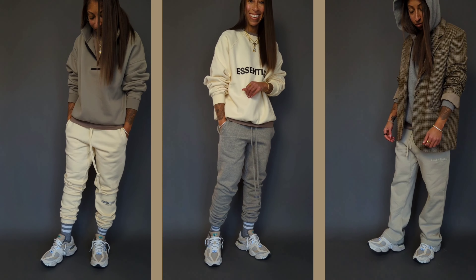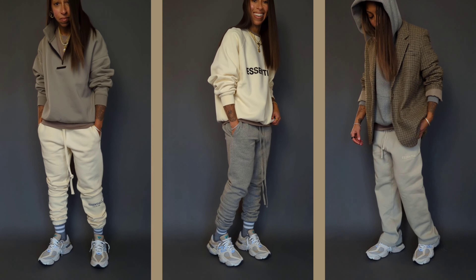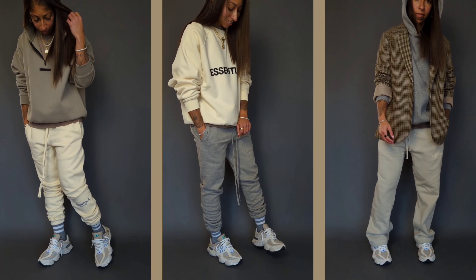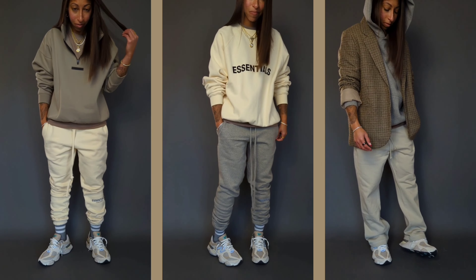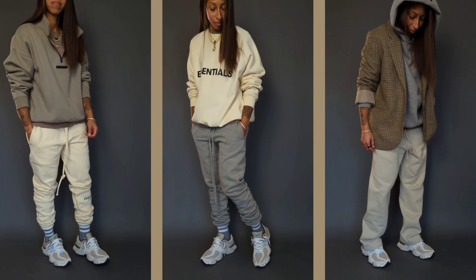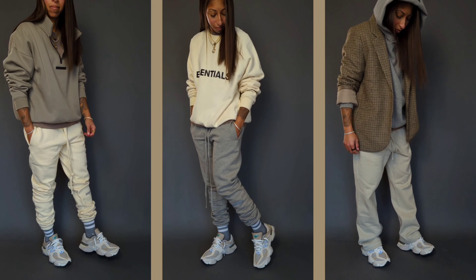In the middle, sticking with buttercream, but switching to a crew neck with "Essentials" on the front, and then the classic, tried and true amazing dark heather oatmeal cuffed sweats. You can never have enough of these — I think I have like maybe two pairs and I think I need more.